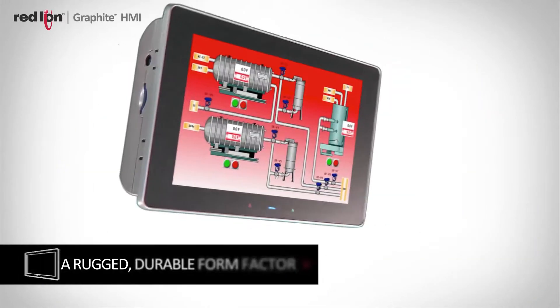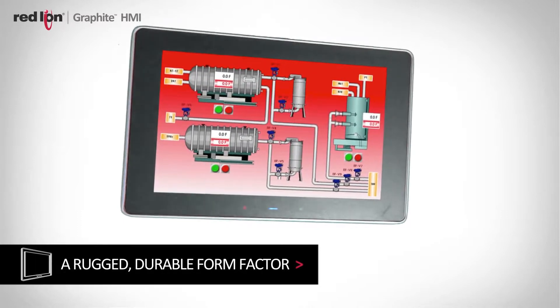After they get past the initial look of the product, then we get to describe how rugged it is — we go through the temperature specs, the vibration — and when you put those two things together, you get an amazing package. Graphite's cast aluminum construction not only makes it aesthetically a nicer product, but it also makes it much more rugged for applications with high shock and vibration.